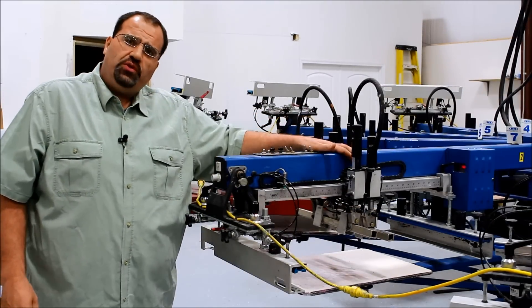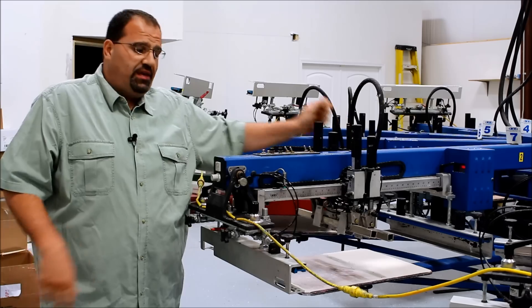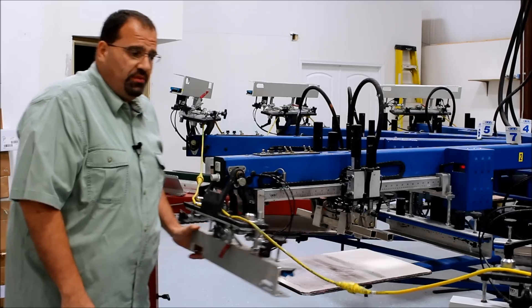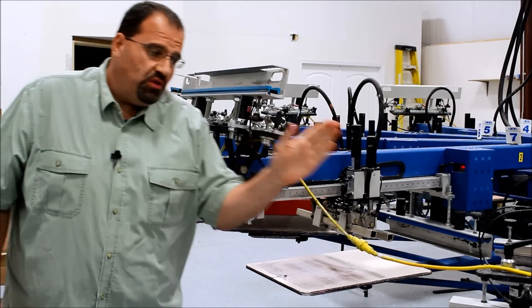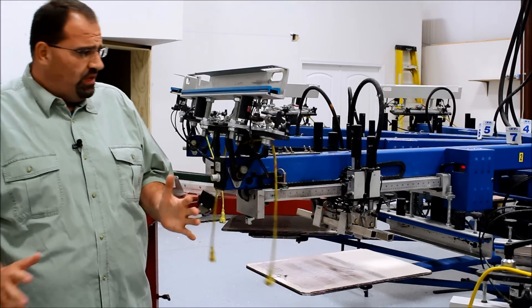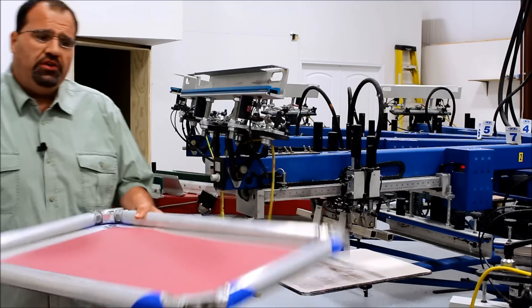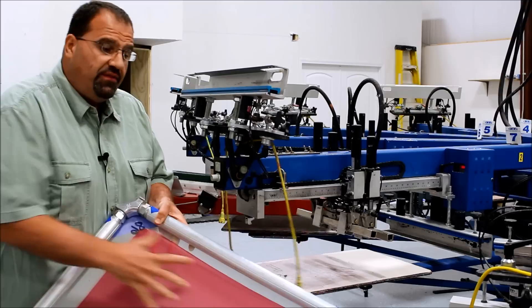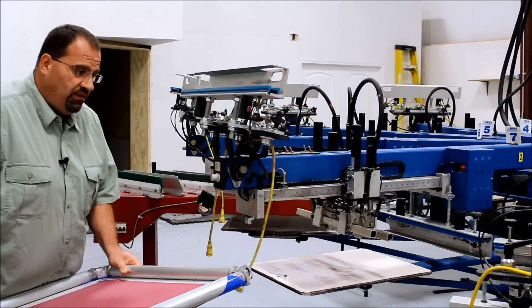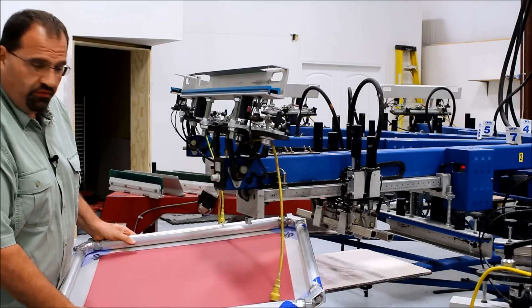On the older conventional screen printing machines you have a front and a rear screen clamp. In order to introduce the screen you have to release the clamp and raise the head. You have safety cords so you have to disconnect the safety cords to make sure you're safe. When you take the screen and introduce it, if this is a job you've already printed on, you're going to have ink in your screen, so when you slide the screen in you have to be very careful to not drag it through your image area.